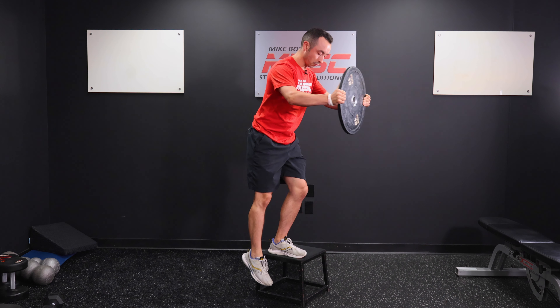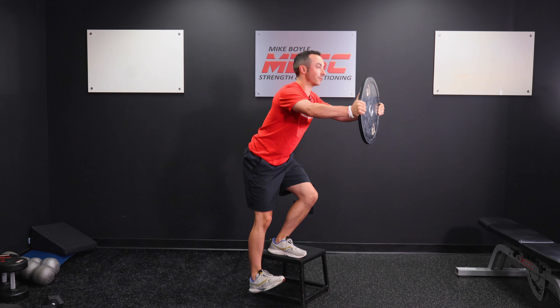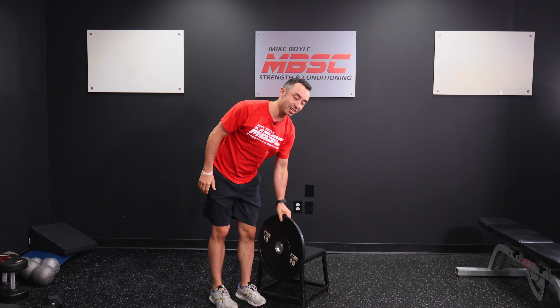There are two different ways you can do it. You can either go to the toes for a level one or the heel for a level two. So whatever is best for you, choose that variation — and that is a reaching step down.